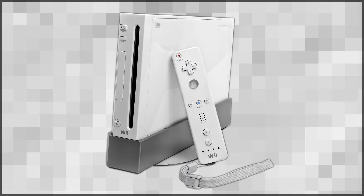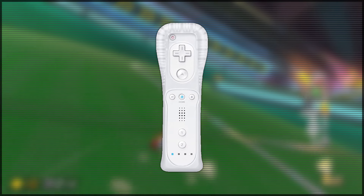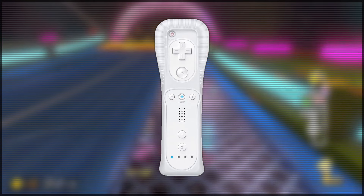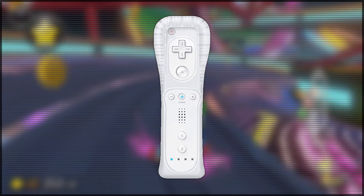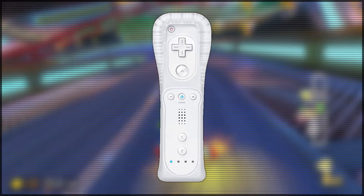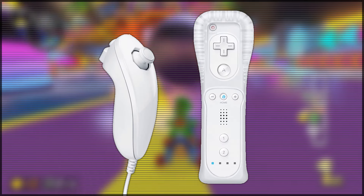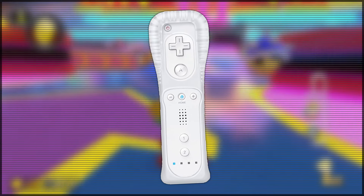The Wii Remote. Released with the Nintendo Wii in 2006, this controller is most known for its motion sensing capabilities, which allow players to interact with games by physically moving the controller rather than hitting buttons. This controller has a completely revised form factor, resembling a television remote, meant to be held in just one hand. You can hold it upright in one hand, flip it over and use it like an NES controller, plug in a nunchuck to get an analog stick, and it has rumble features which allow the remote to give feedback to players in game.